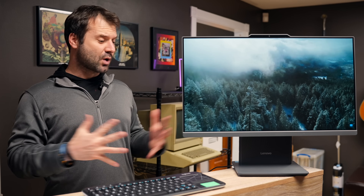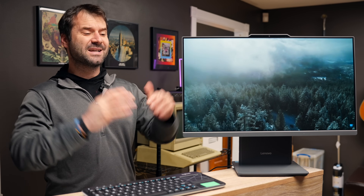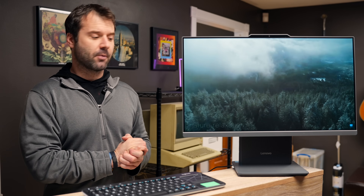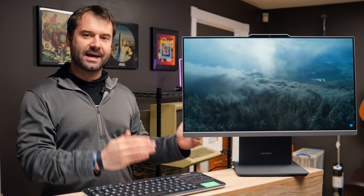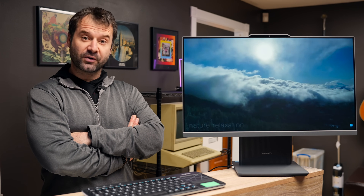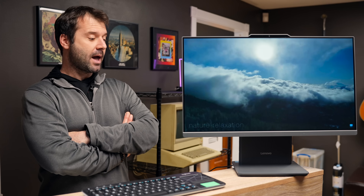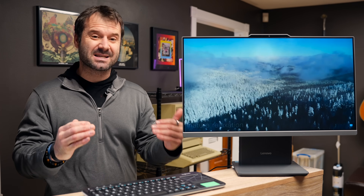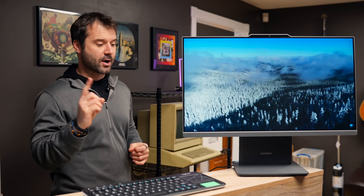Overall, I think this is going to be perfect for your grandma and grandpa, or somebody that just doesn't need a lot of horsepower and just wants a good, reliable computer that is very serviceable post-warranty. So do I recommend the Lenovo All-in-One 24-inch? I really freaking do — it's a good computer, go ahead and buy one. You can't beat the price, and you can find them used for even less. I got this one for $350 — can't go wrong there.